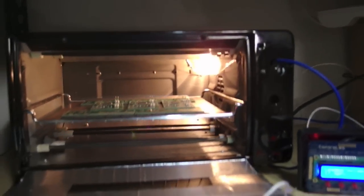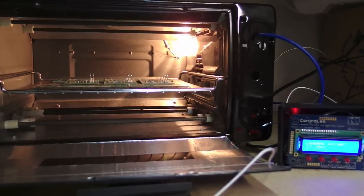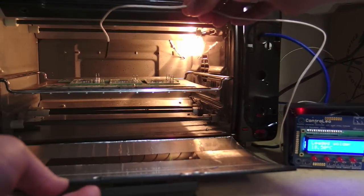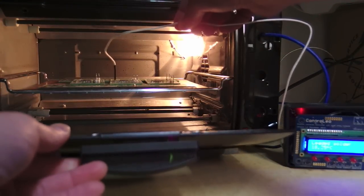I'm going to be putting this through its standard cycle. After I get the final thermocouple I'm going to run it through the back of the oven, but for now I just place it as I close the door.